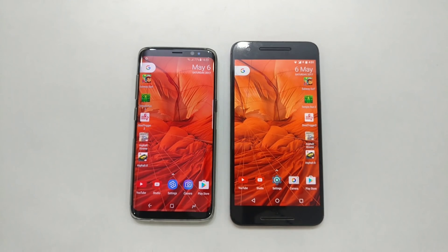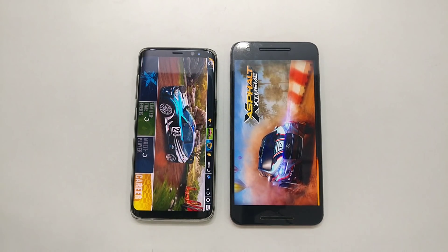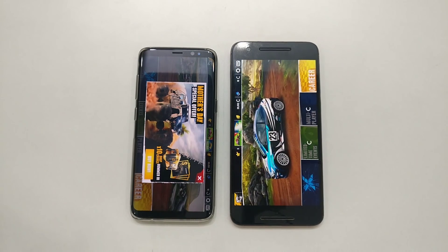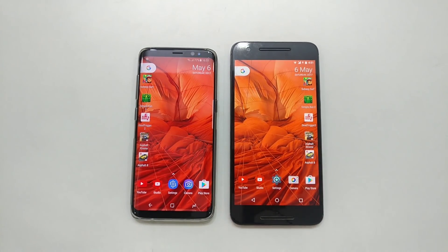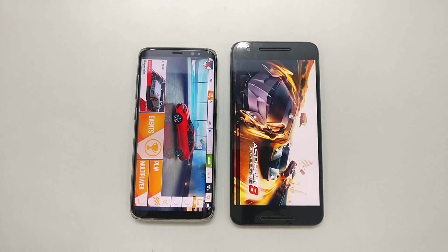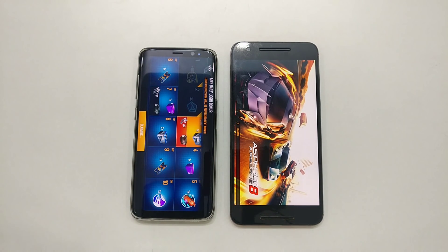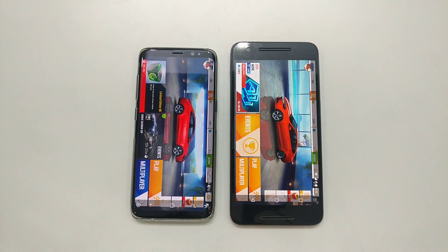Next up, Xbox Stream — still loading on the Nexus. The Nexus 6P has a two-year-old processor, so it takes its usual time. Then Asphalt 8 — for someone who wants speed, the Galaxy is obviously the best choice. The Galaxy loads in first while the Nexus is still loading up. Overall, we've seen almost all the games take noticeably more time on the Nexus 6P.